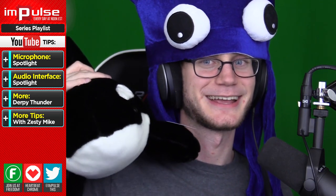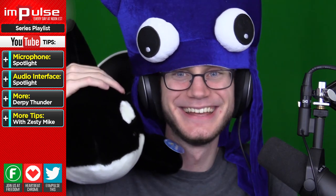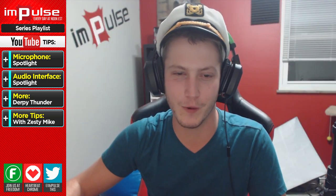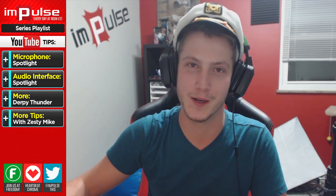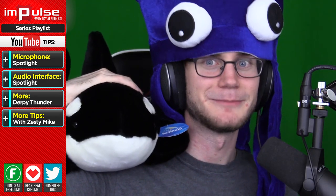Although, my whale is sagging — there we go. We will also list all these different products down in the description below so you guys can check them out and see if it's something you might be interested in.